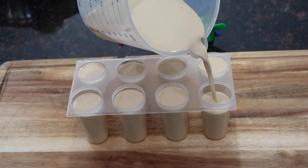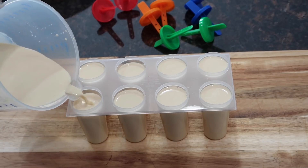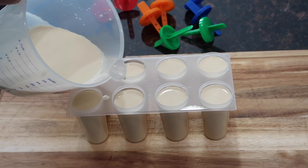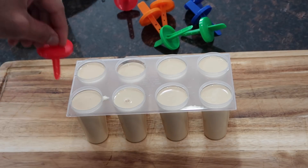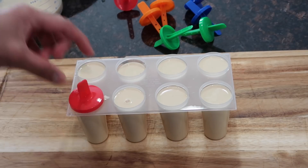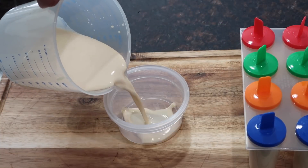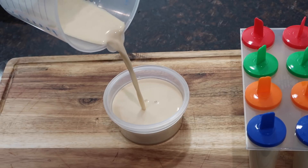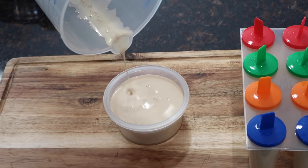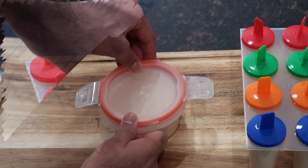Once you fill them up to as much as you want, put the popsicle mold tops on and pop them in your freezer. Let them sit for about six hours or more, or just until they are fully firmed up. I put the mixture in a measuring cup so it'd be easier to pour into the molds without making a mess. I have just a little bit of mixture left, so I'm going to put it in a little Tupperware dish — this will make one large one you can cut into pieces or share.